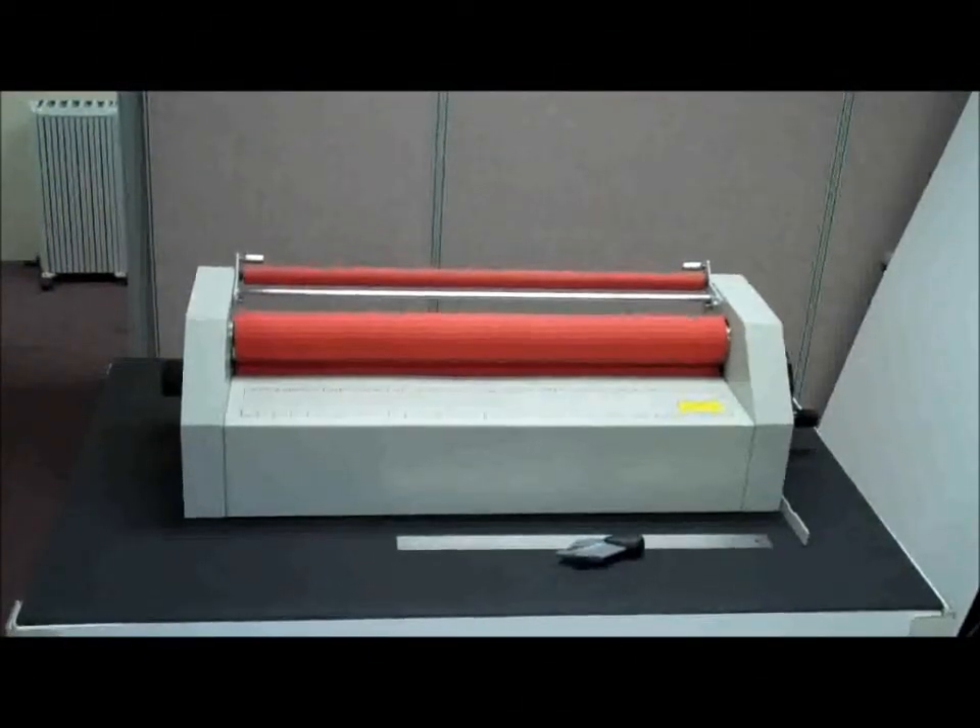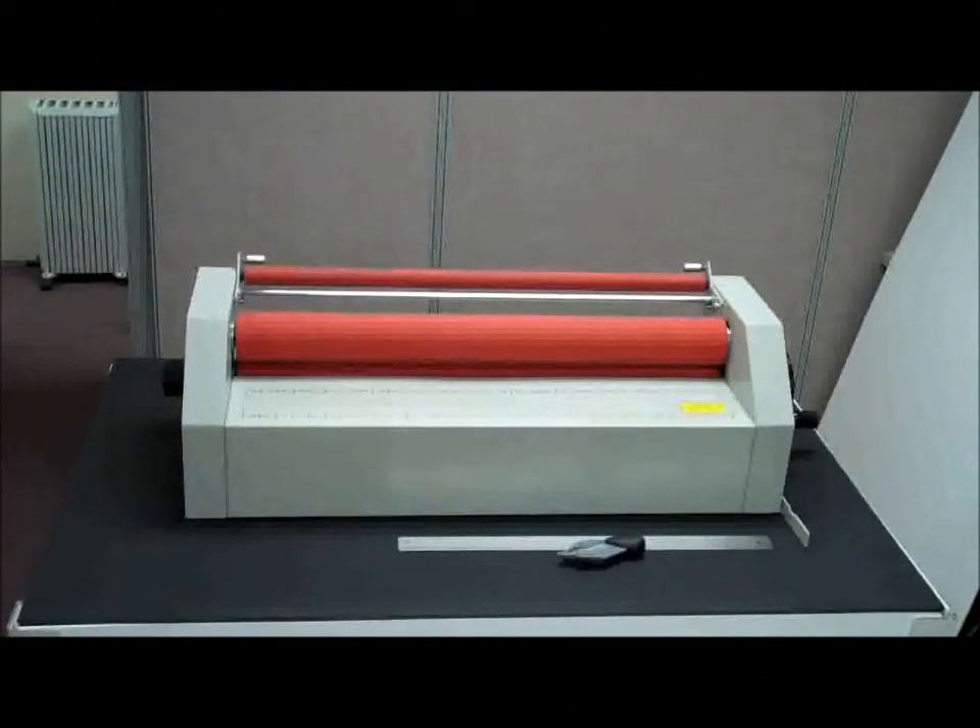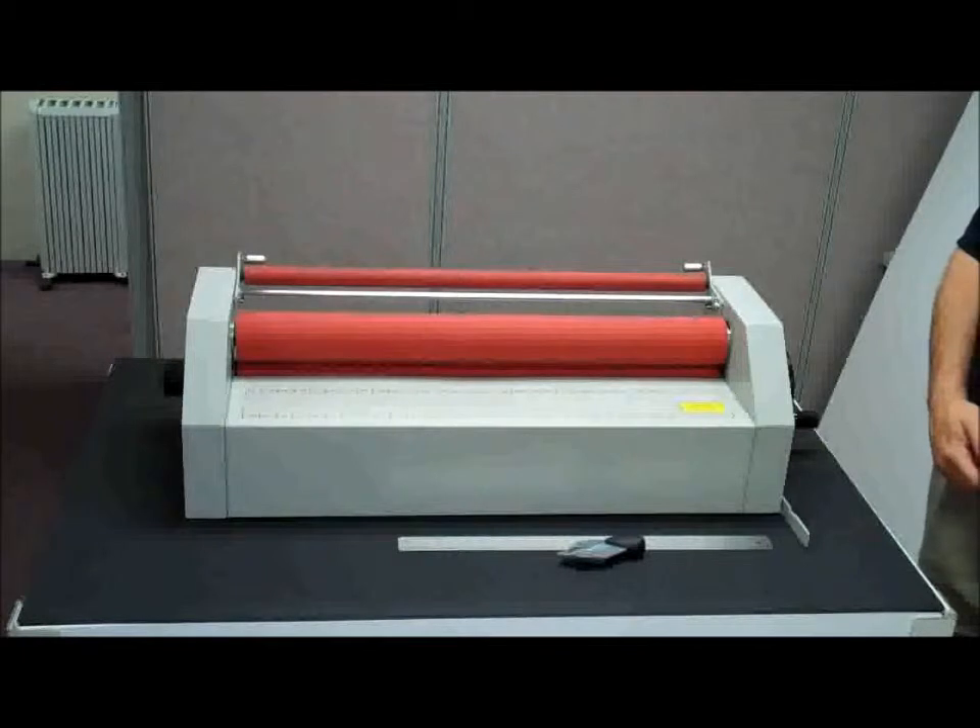We are excited to introduce today the new PolarSmart laminating system. The PolarSmart incorporates several easy to use features which assure professional mounting and laminating results every time.